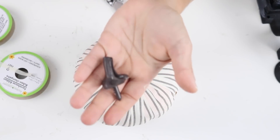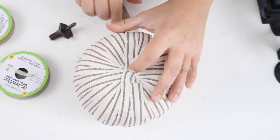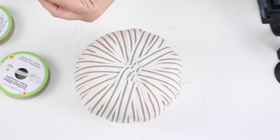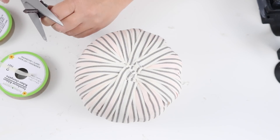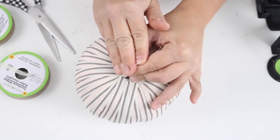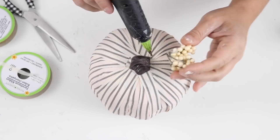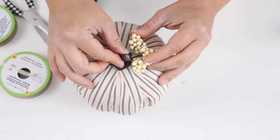Now I'm going to take that stem that came from the orange and white buffalo checked pumpkins, cut off the stick that goes inside the pumpkin, and hot glue the stem down onto the carvable pumpkin. I also added some berries that came from the leaves from the last DIY and hot glued those down — and that's it!